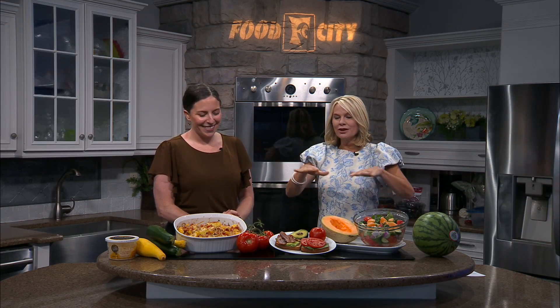Once again we are back in our studio kitchen on this Food City Friday. Registered Dietitian Kirby Moyer has covered our bases with the fruits and now we're moving on to all these fresh vegetables. I'm glad you're working with squash and zucchini — feel like it's tis the season.